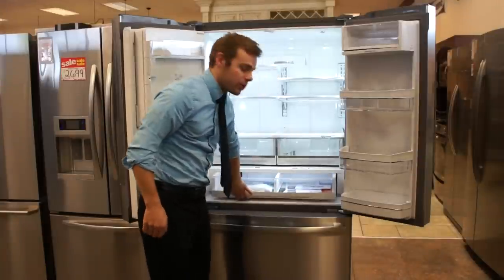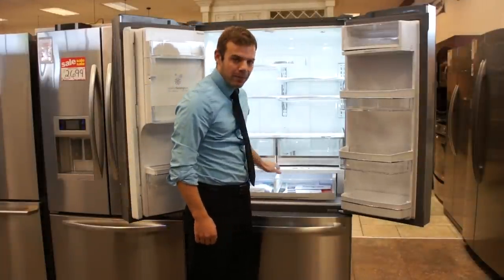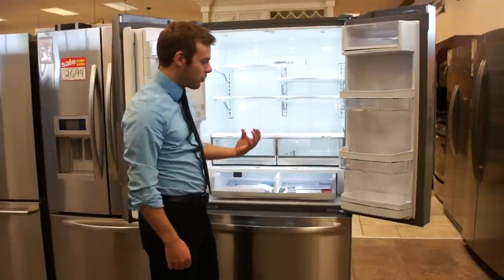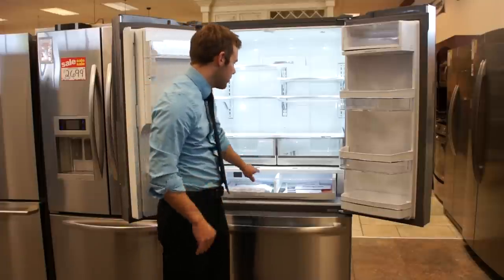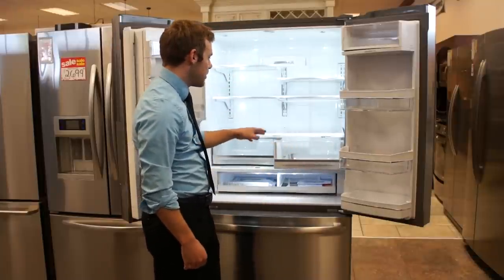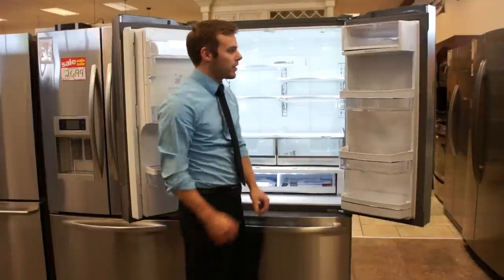The lower drawer is temperature controlled, so you have a digital screen here with digital temperature control. You can set that lower drawer all the way down to 34 degrees for real crisp ice cream, cake, fish — things that you want to keep at a very low temperature. Then of course the two fruit and veggie bins with nice drawer slides on them, really a nice feel — not the cheap plastic rollers.